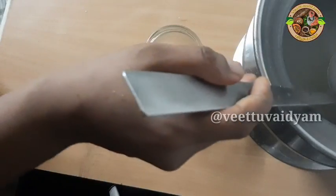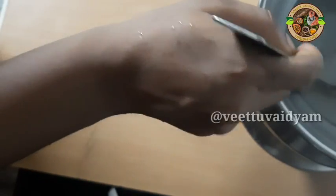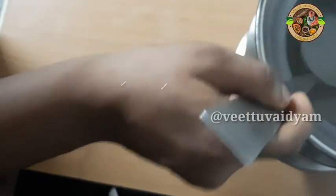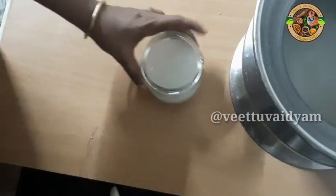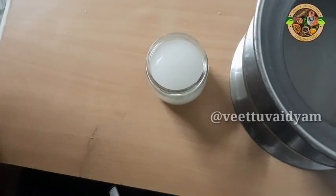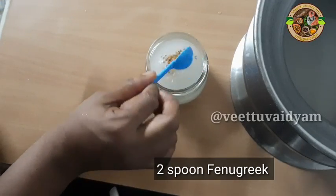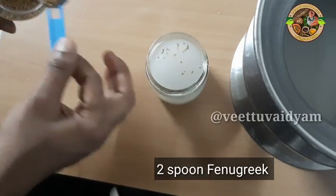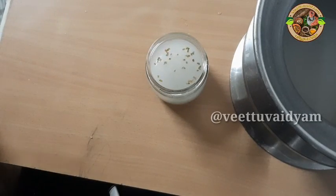I will use this to make a cup of water. I am going to mix it with a cup of water. I will add 2 tablespoons of water. We will add a little bit of water.